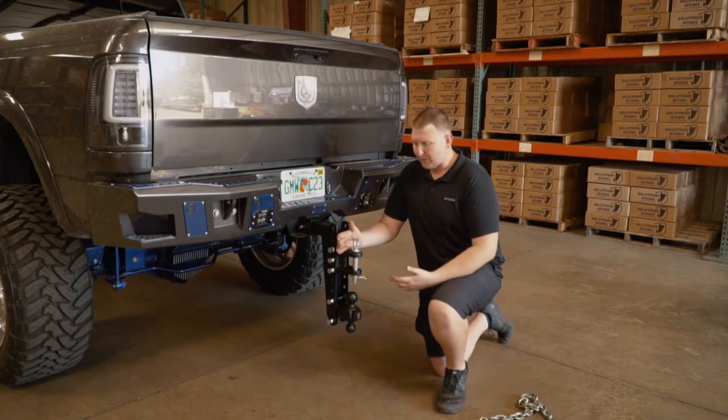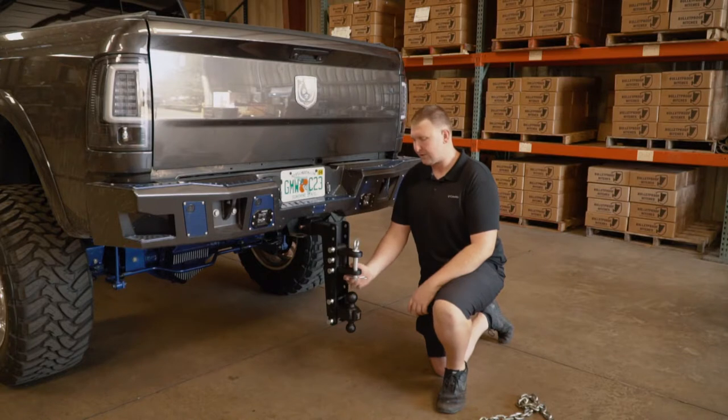This clevis works great for farm equipment or even pintle trailers. Either one will work with this attachment.